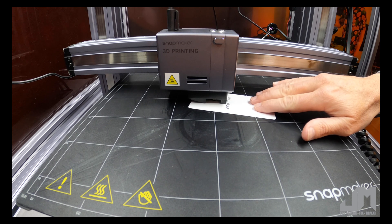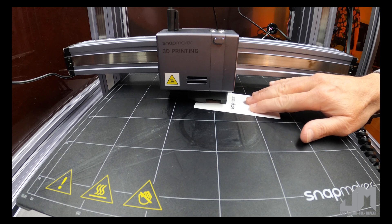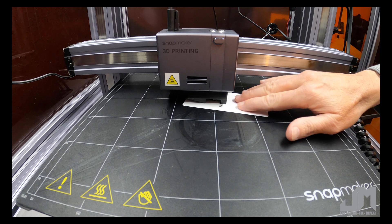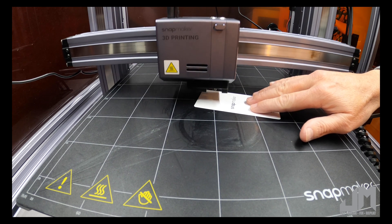For PETG, I like to get it so it almost buckles, but not quite. I like it to be able to slide back and forth pretty tight, something similar to that.